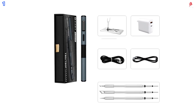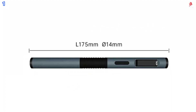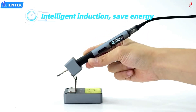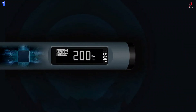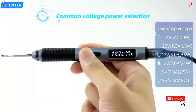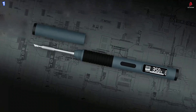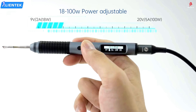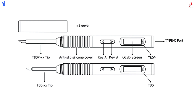A built-in OLED display clearly shows real-time temperature and operating status. Powered by a 32-bit processor and equipped with PID temperature control, the iron maintains temperature accuracy within 2%. All functions, including temperature and power adjustments, are accessible through a simple user interface. The T80 and T80P support a wide voltage input range of 9 to 20 volts and are compatible with Power Delivery and Quick Charge protocols through a Type-C connection, allowing flexible power options including wall adapters, power banks, or mobile chargers.